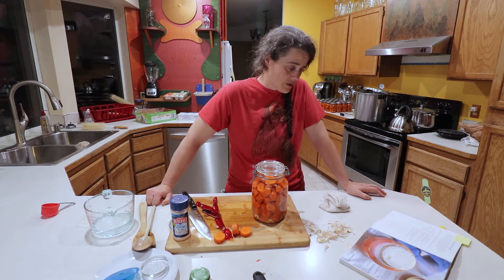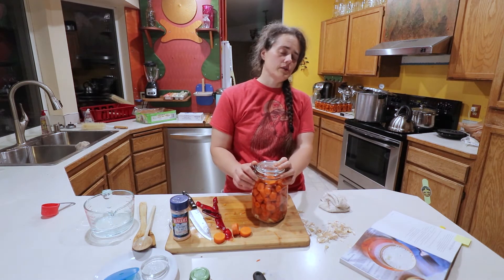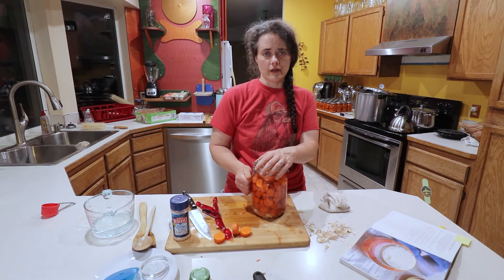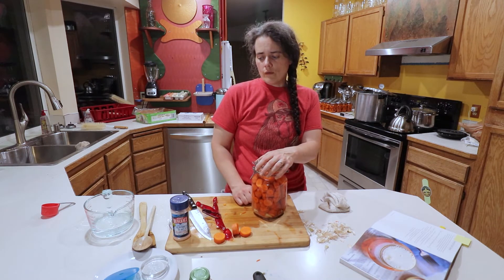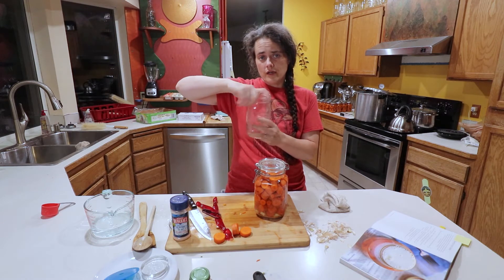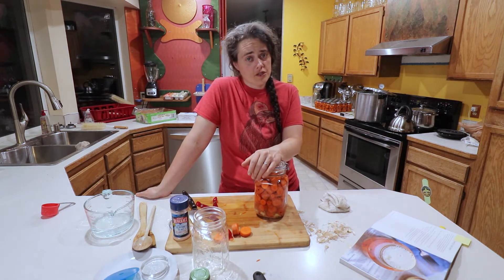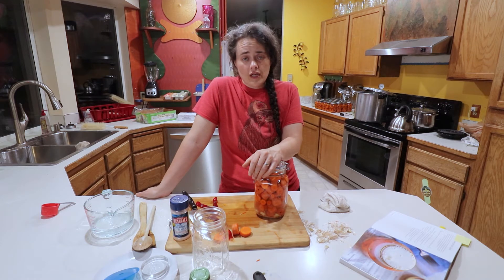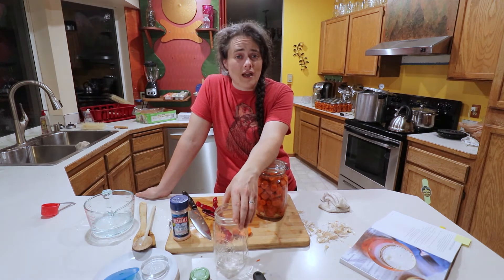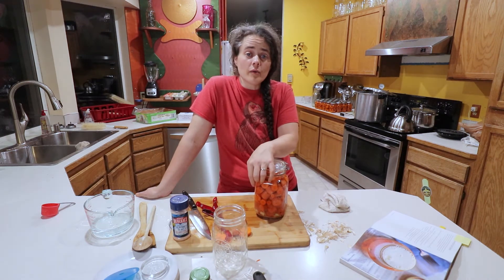The recipe says 7 to 21 days, or until the carrots are quite tangy. It says to be sure to burp the jar every day. With the fido jar, you just pop it and close it — you don't even have to lift the lid. With a mason jar, you just open it and close it real quick. You want to burp it so you don't get a buildup of CO2 that could potentially build up enough pressure to explode — or more likely cause a mason jar lid to buckle and start oozing liquid, like opening a soda.